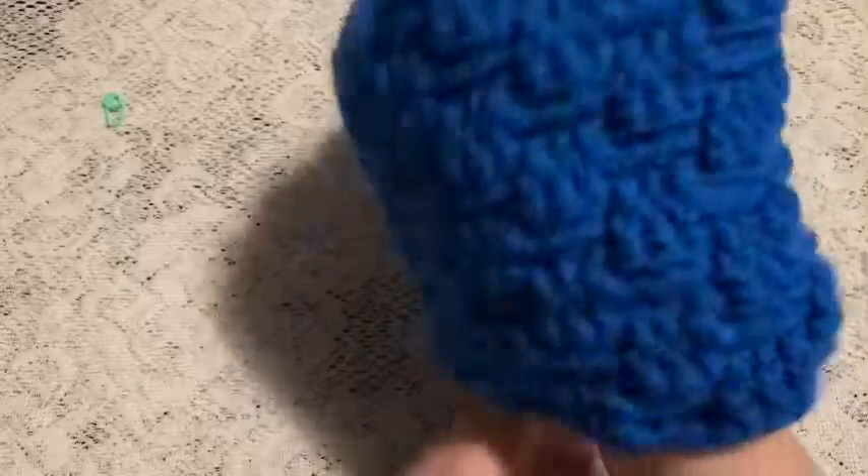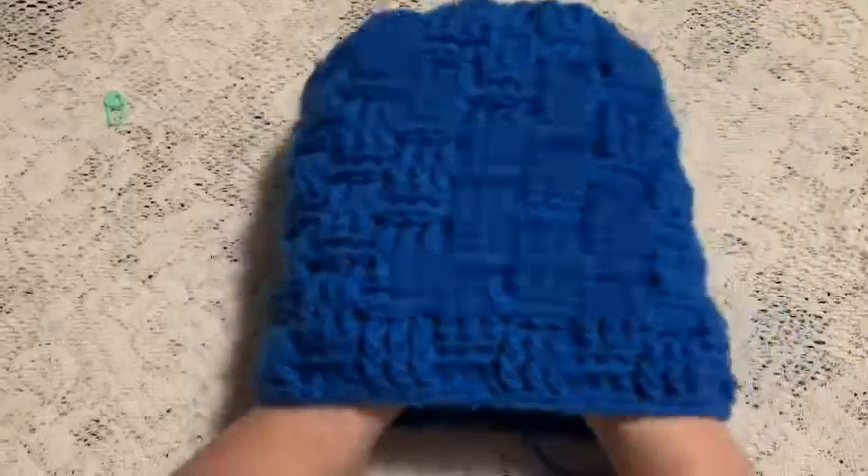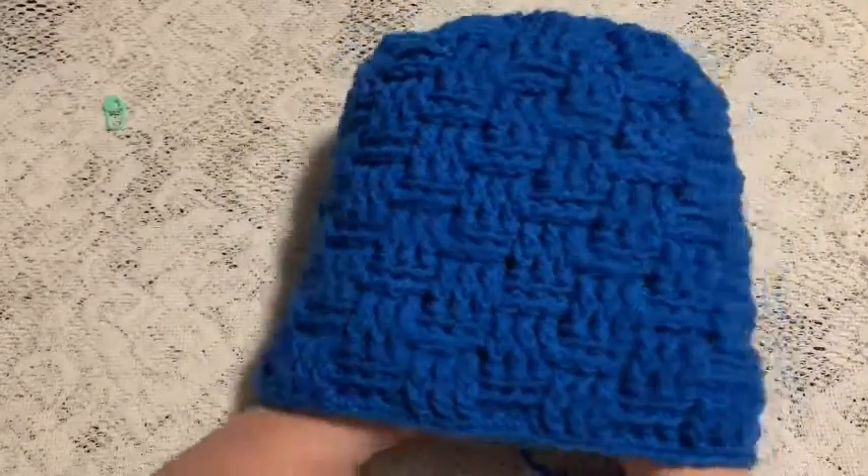And there you go — the basket weave hat is finished!